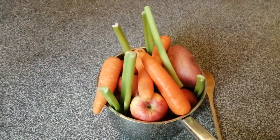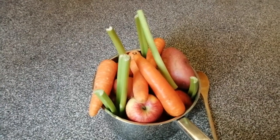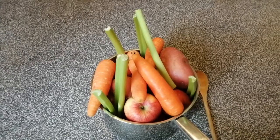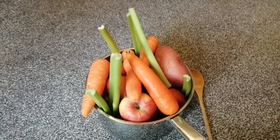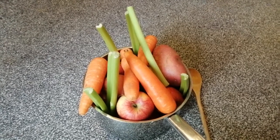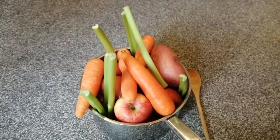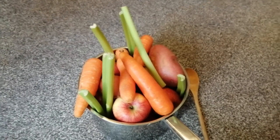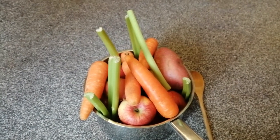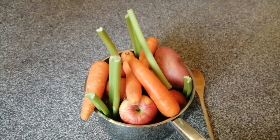And boys and girls, look at my soup pot now. I'm going to have to go and put it on my cooker and heat it all up and make it yummy for my lunch. That was super help, boys and girls. Thank you for helping me with my subitising soup today and counting all the dots. See if you can try this at home, boys and girls - see if you can make some subitising soup with whatever ingredients you like. I'd love to hear about it. Bye for now, boys and girls.